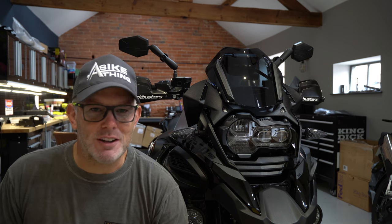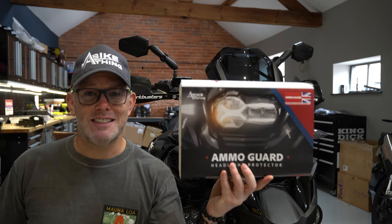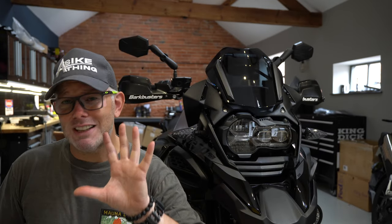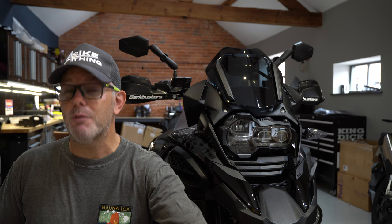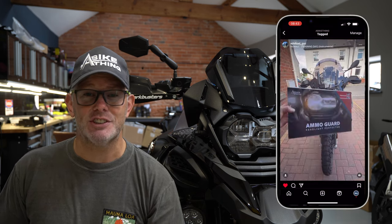Hey mates, how's life? Buying bars — not these bars, but these bars. So you've just had this come through the post or you've ordered one and it's on its way. This video is going to be the most recent one showing you exactly how to put it on, because as I'm making this video we've already got over 1200 Ammo Guards in circulation around the world.